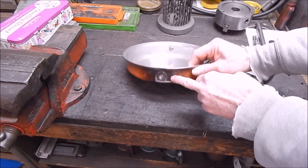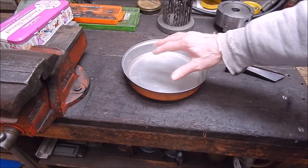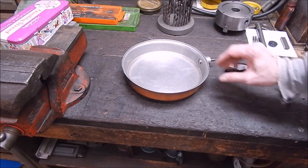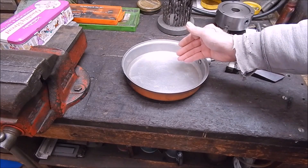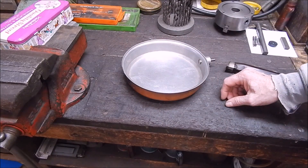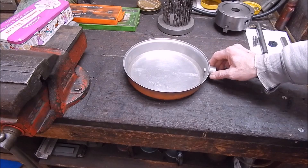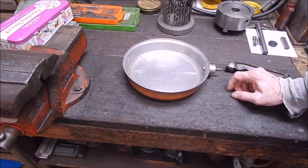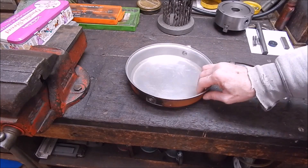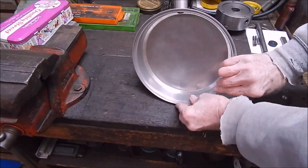So I thought I'd go and buy a new frying pan, get one like this again because I really like it and it's got a lid. But do you think I could buy one like this? They're either really curved in or they're all coated with this crap they put on them. So I thought, I didn't really care how much it cost — I looked all around. Then I thought, stuff it, I reckon I can fix this up. Where it broke off, it's still okay on the inside.